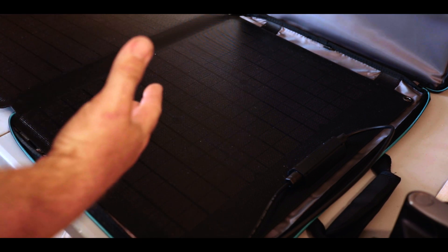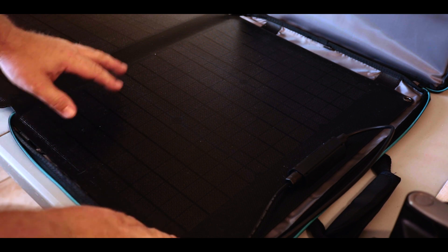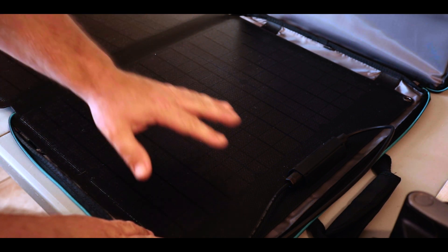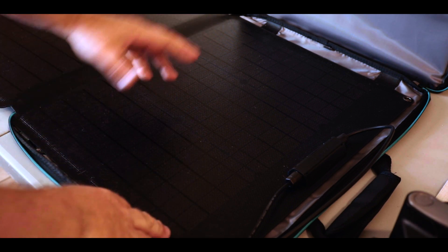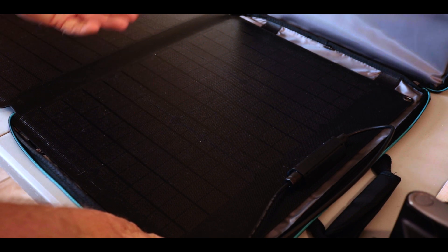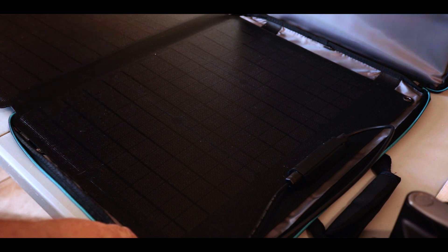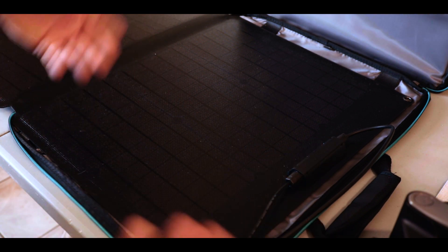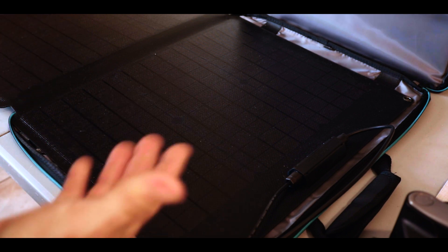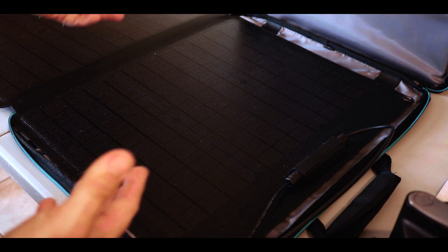One other thing I noticed that I wasn't expecting is the fact that this actually has a rubberized coating as opposed to a glass coating. I was expecting some kind of smooth, fragile glass, but instead you have this really nice protective rubber coating, and it doesn't seem to interfere with its ability to collect sunlight and generate power. It just seems like a nice layer of protection to keep stuff like falling tree branches, rocks, and other objects from breaking it — which is great, because if you're going camping with kids running around throwing footballs and baseballs, the last thing you want is for someone to shatter the solar panel.